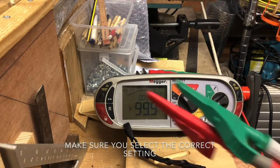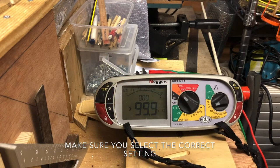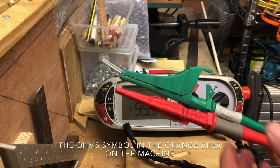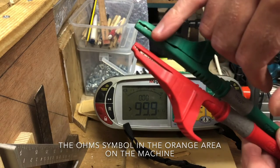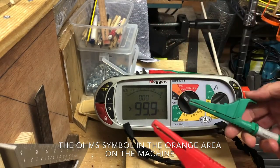Quick demonstration of the MFT 1711 from Mega — how to null the leads. I've got a set of Mega leads, and the best way to go about this in all cases is to put the crocodile clips bottom side to bottom side when we come to null the leads.